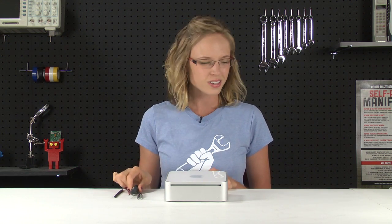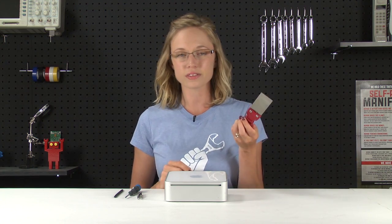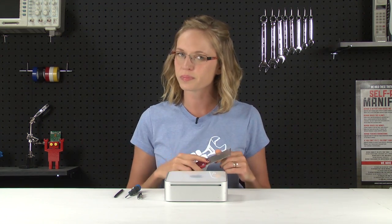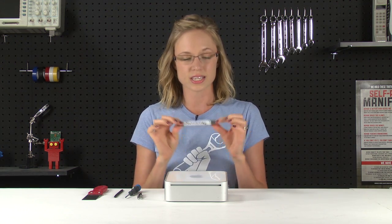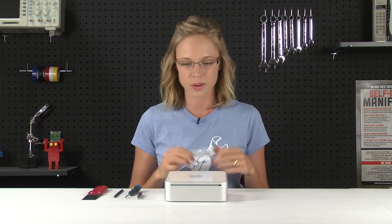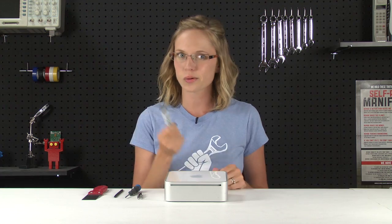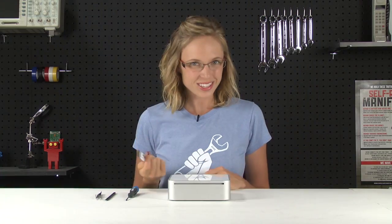And of course you're going to need something to pry open your Mac Mini, so if you've got a putty knife laying around, you can file down the edge of that and it'll work fine. I'm going to use a tool called an iSesamo, which is designed specifically for opening up electronics, so it's a little more forgiving than a putty knife and that means it'll probably cause less cosmetic damage when you're opening up your machine. So if you're concerned about cosmetic damage, I would go for the iSesamo.